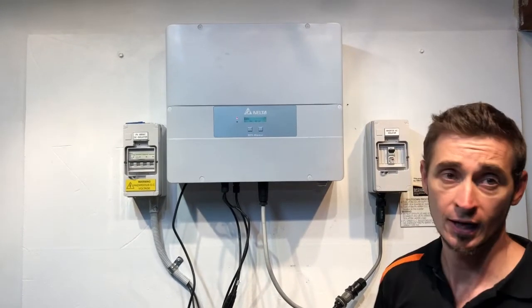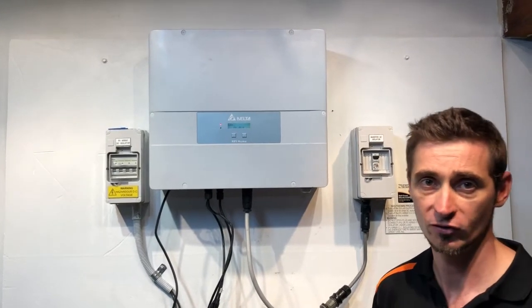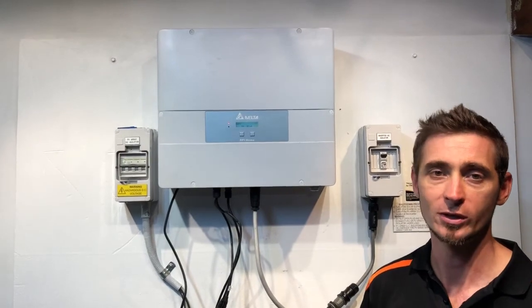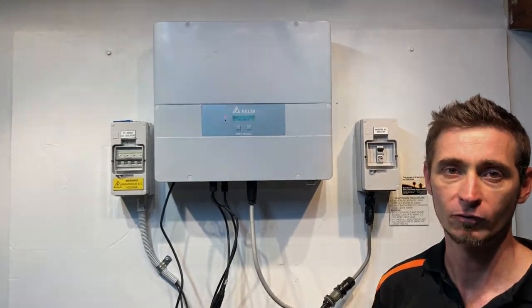If you've got an issue with your Delta RPI home inverter and you're on the Gold Coast or South East Queensland, don't hesitate to get in contact with Gold Coast Solar Power Solutions — we can certainly help. Thanks for watching this video, I hope it's been helpful for you.